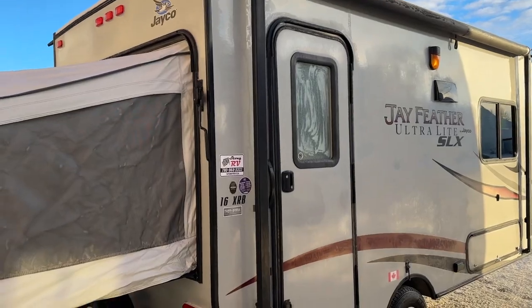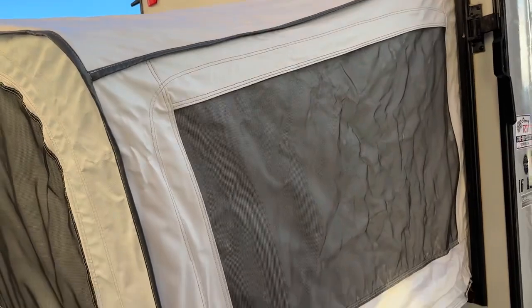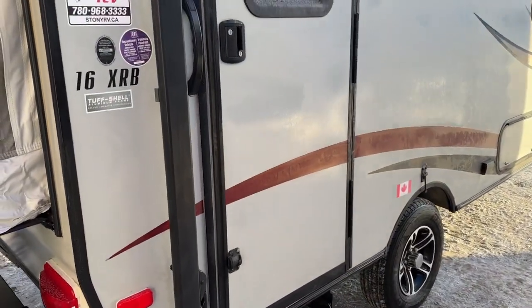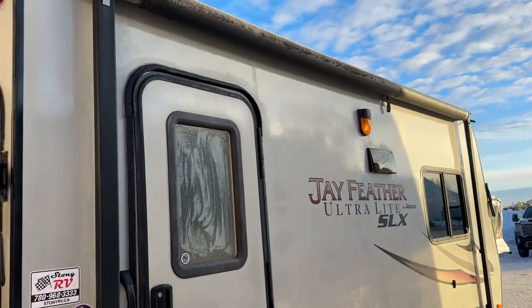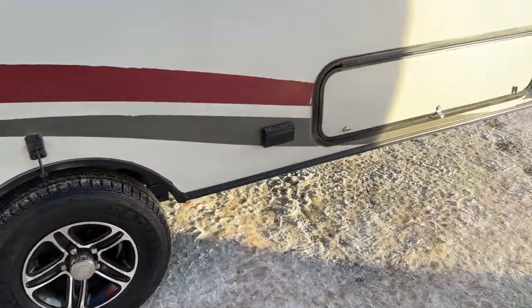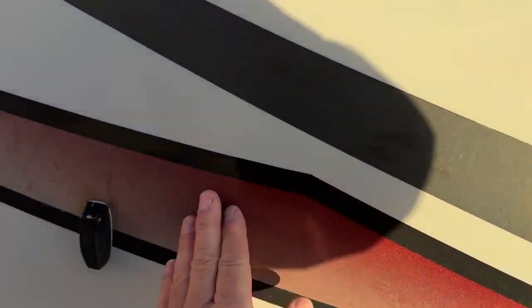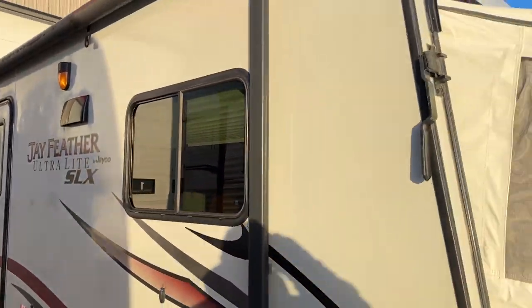It's in really beautiful shape. The canvas has no stains, no rips, no tears. I'm going to show you in closer detail. It's a really nice shiny gray — there's a bit of frost on it this morning but really nice and shiny. All the decals are in really nice shape. It has a nice full-size awning, aluminum wheels, and the tires are excellent. There's a nice big side compartment. The decals are a charcoal burgundy red with gray and black, so it looks really sharp.